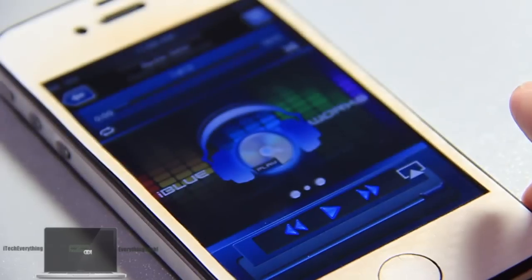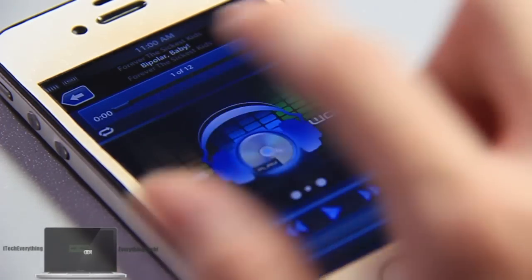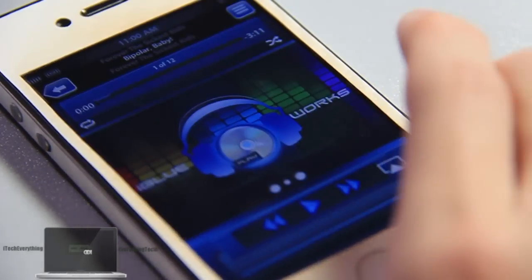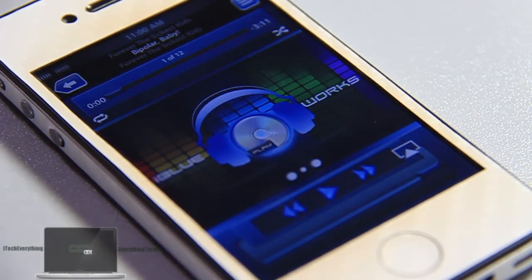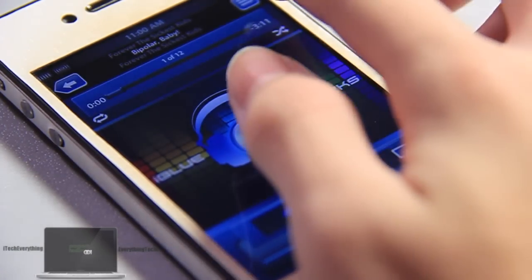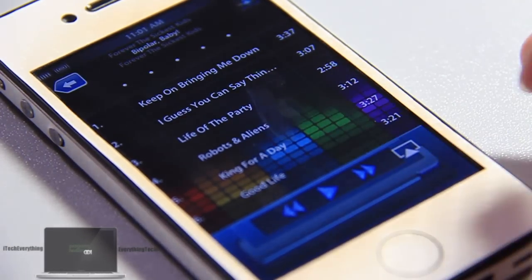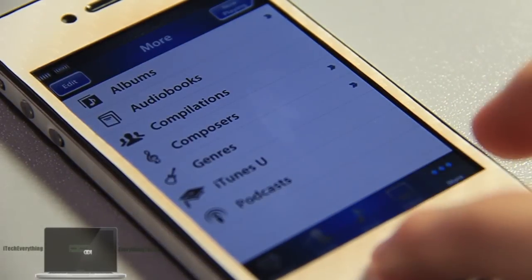On the top, all the icons are themed — the list, the back button, the time slider, the volume slider, the play, previous, and forward buttons. The airplay button is not themed, which is a bit of a letdown. If your song doesn't have custom artwork, you get a default iBlueWorks artwork with the logo. The song list is also themed with a nice wallpaper behind it. That's basically the iPod app.